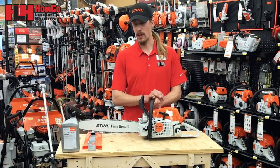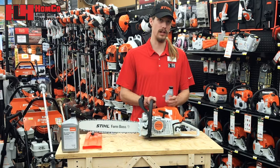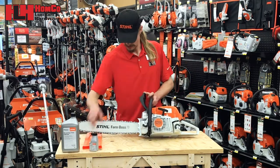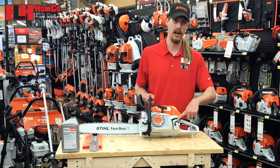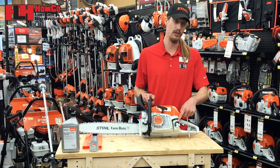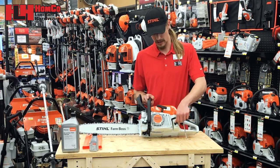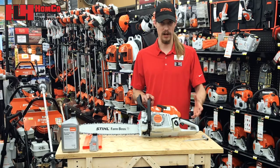Another important thing is correct fueling for your Stihl product. If it requires a mixture, we require 50 to 1, and you want to mix 89 octane or better with our HP Ultra full synthetic two-stroke blend. When filling your fuel cap, you want to make sure that you clean off any dirt and debris that could be built up around it, as you don't want it to get into your fuel tank. Also, when you are in the field and your saw is hot, you want to make sure that you slowly vent the cap by opening and twisting it before you actually take it off completely.